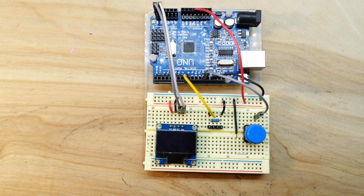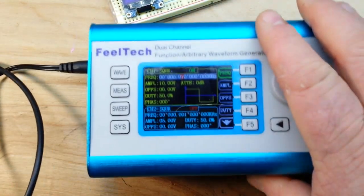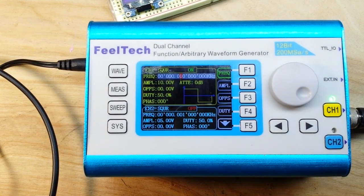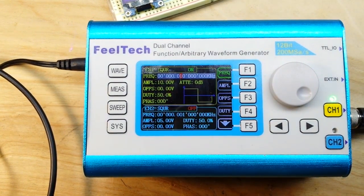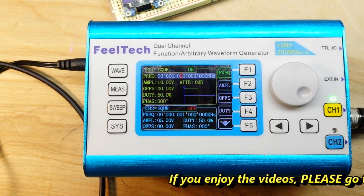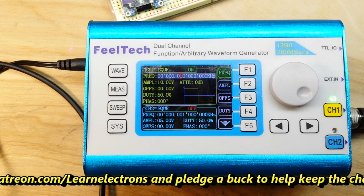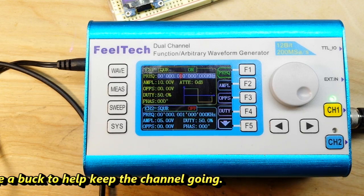Now, in order to test this, we're going to use a frequency generator. You've seen this in some of my videos — this is the FieldTech FY2300. We're going to be doing a square wave. The range on this is kind of low, between about 500 and 300 hertz. You can modify it and make it a little bit faster, but this is good just to give you an idea. So let's go look at the code.